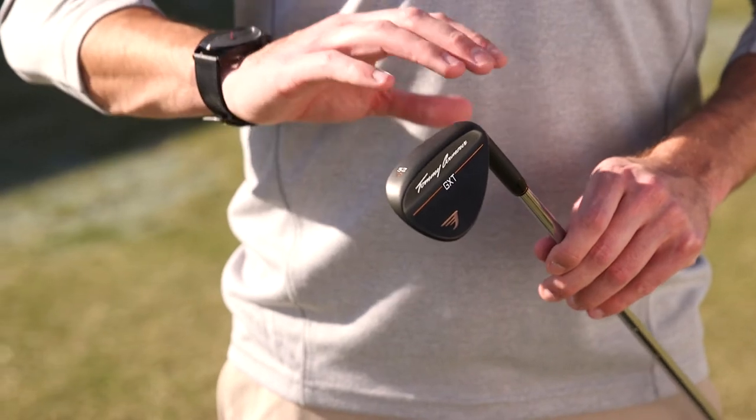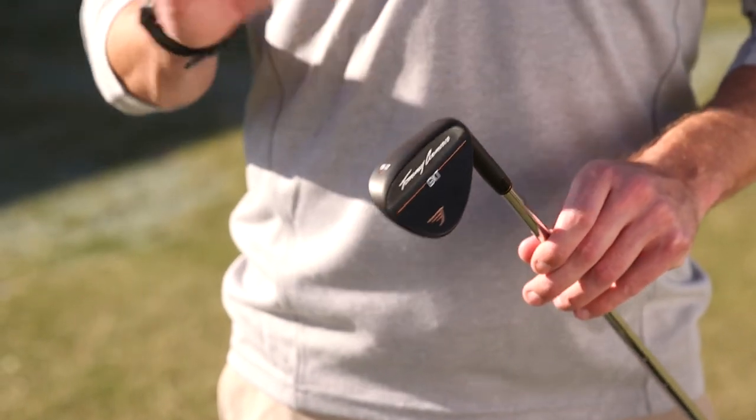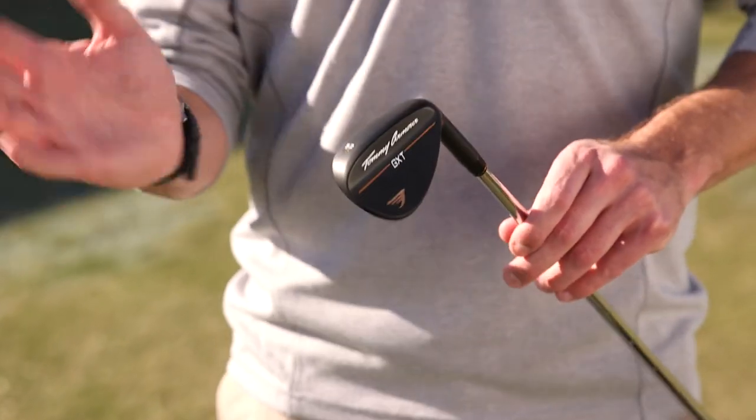This is the blade profile. We're also offering a cavity back option, which distributes the weight for a little more forgiveness. And then we're also offering the Over and Out, which is a super game improvement wedge. This helps increase the width of the sole, making it easy to get out of the bunker, but also out of the rough.